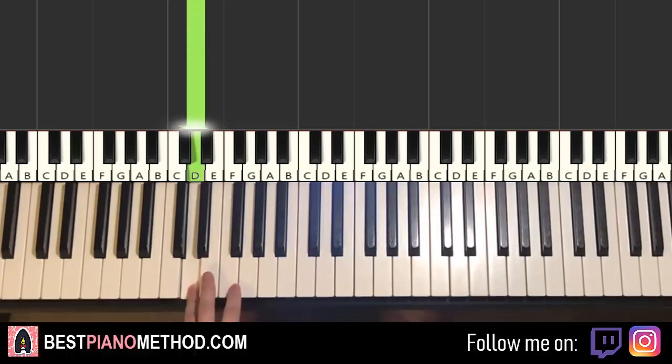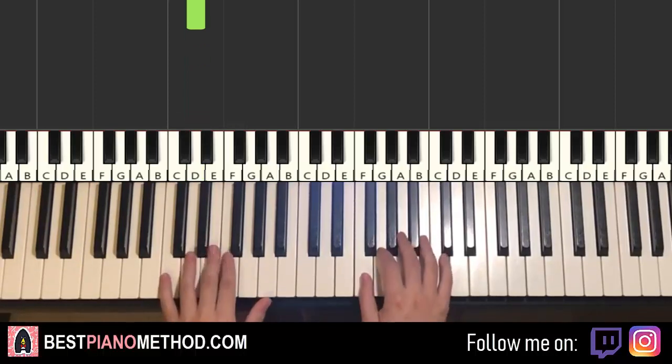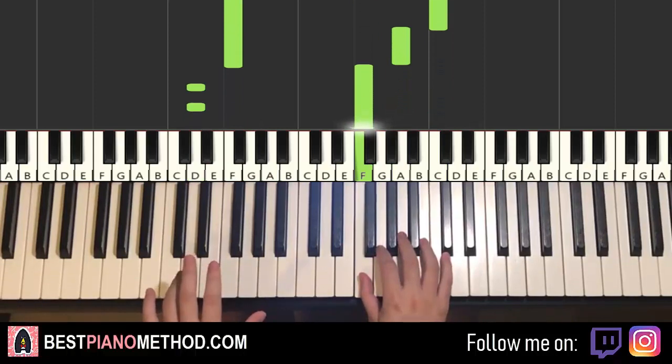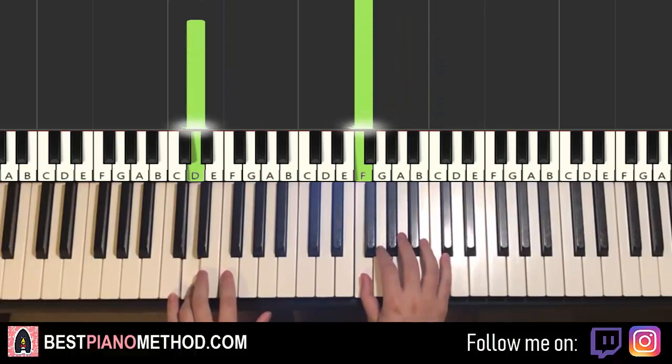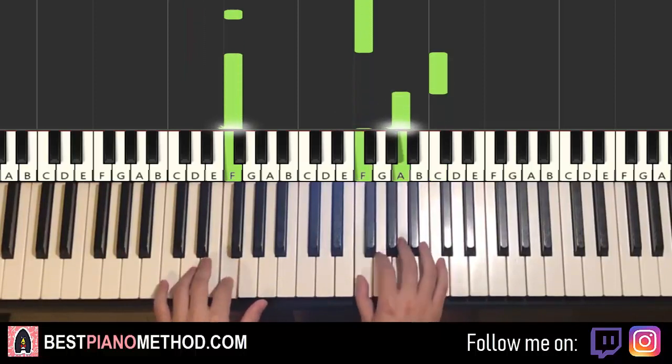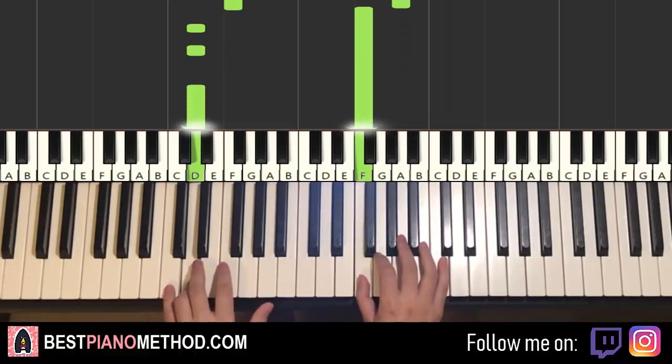So F and D played with that rhythm. Put together, it goes like this — F and F together, so together. And then together, here, here, here. One more time: together, together, here, here, here, like that.